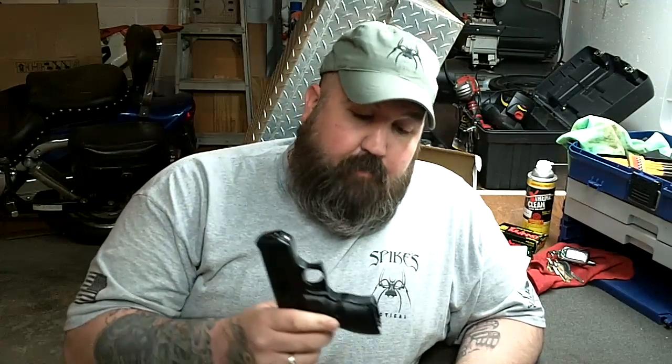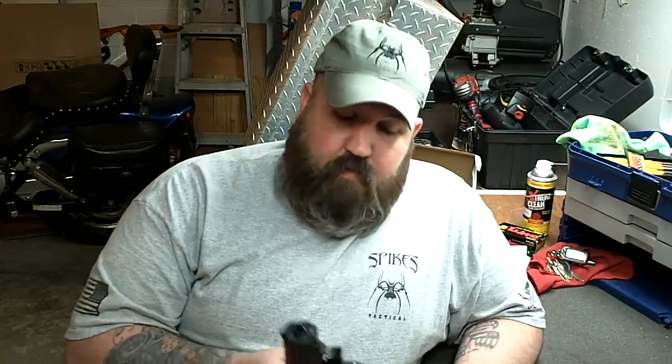A lot of people talk bad about High Point — they're cheap, they're ugly, they're blocky, they're heavy. You know what? It's true. This isn't an attractive gun and it is very, very heavy — I could probably use this as a boat anchor. And it is cheap. I sell these for $180 out the door. Where else are you going to get a gun that's made in America with an awesome lifetime warranty for less than $200 out the door?